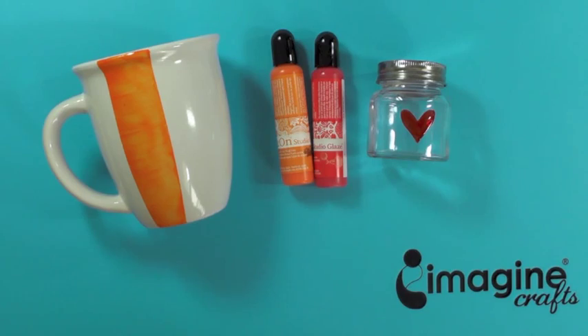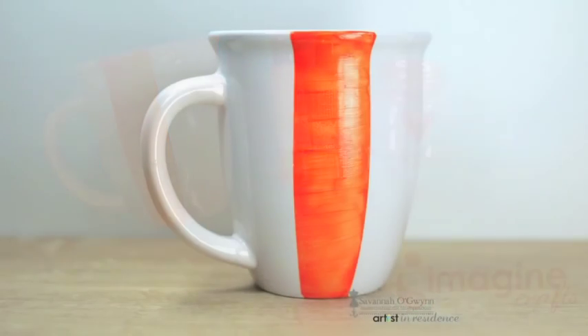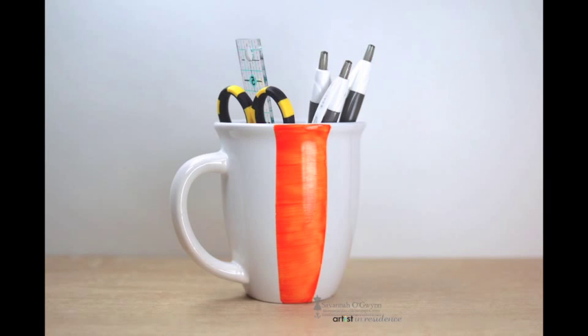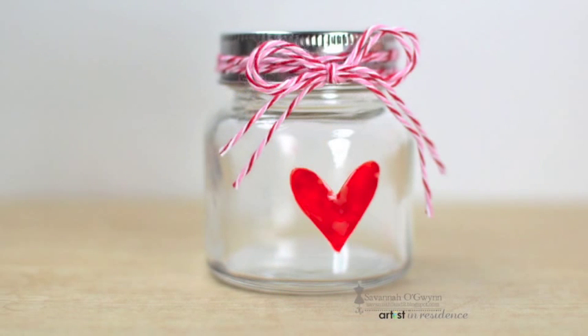Hi, it's Savannah O'Gwen from Savannah Land 2. Today I want to share how easy it is to use the new StazOn Studio Glaze liquid inks to create a simple decoration or gift container.